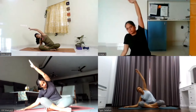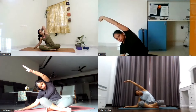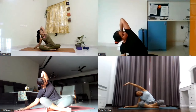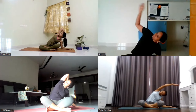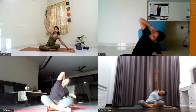Exhale, drop the right palm to your right side. Lean over to your right side. Maybe you can drop your right elbow down, or maybe your right elbow is floating. Place your left palm behind your head and look over to your left side. Inhale, come up to center. Exhale, lean over to your left side. Place your right palm behind your head. Look over to your right side. Inhale, come up to center.